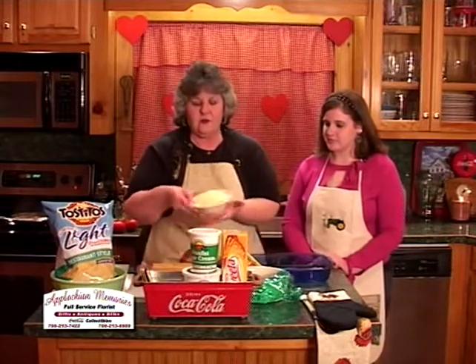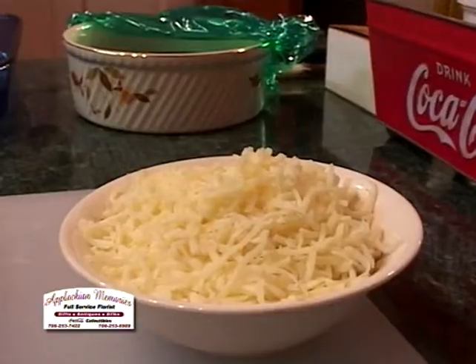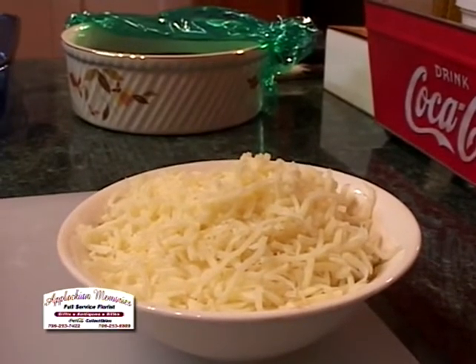And then we're going to use half of a pack of mozzarella cheese — I believe it was a 12-ounce pack — so we have about six ounces of mozzarella cheese.